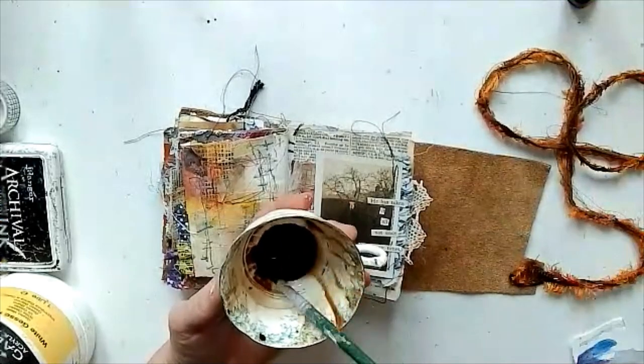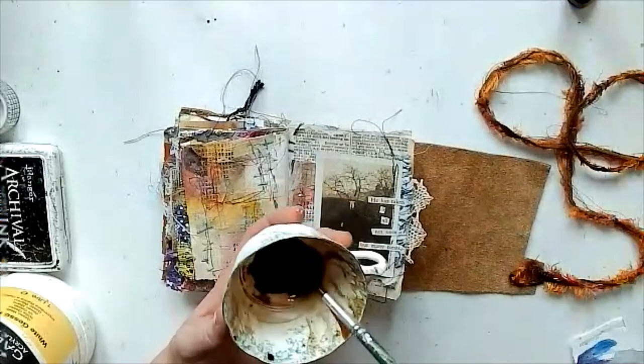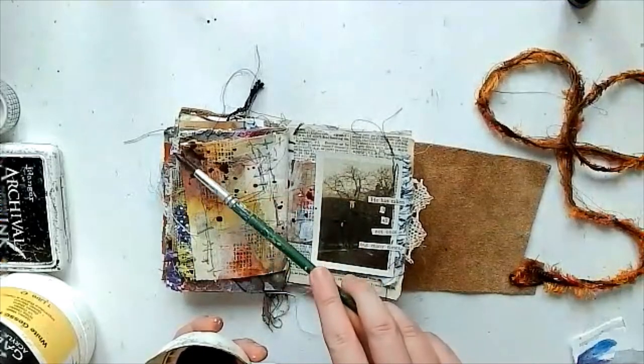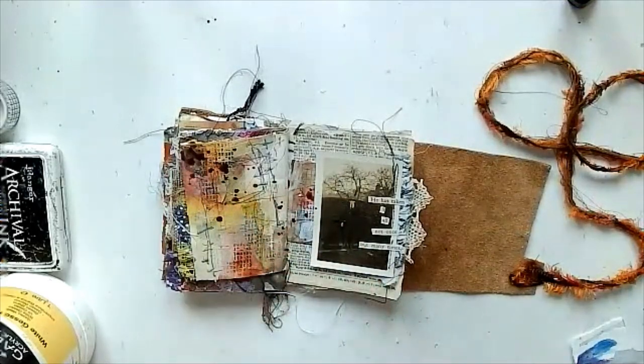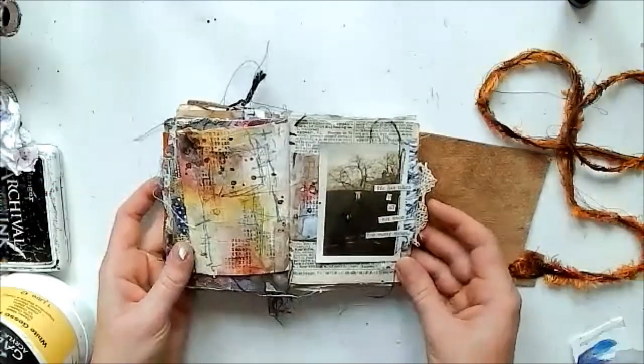I just sprayed some water in here — this is just coffee that dried out, so I've added some more moisture into it to reconstitute it, if that's the right word. I just wanted a few splatters, and that's it.